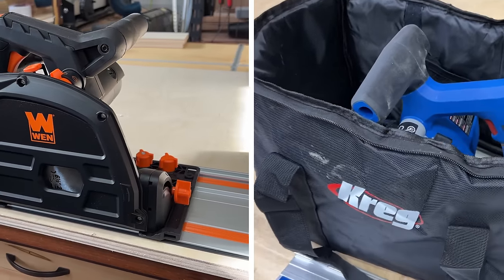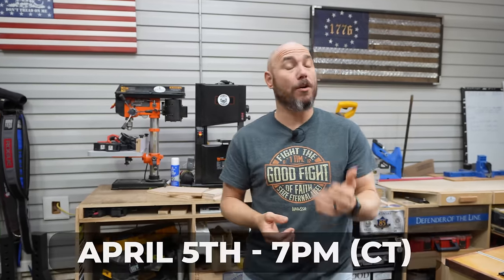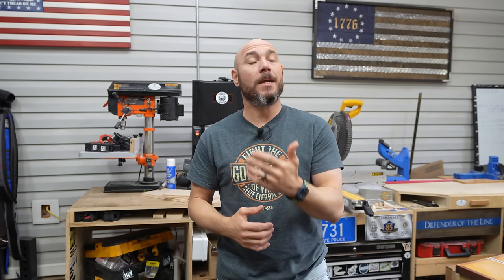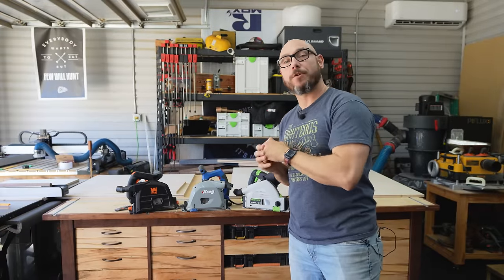To win one of these track saws — either the Craig or the Wynn with tracks — look in the description for a link to gleam.io with multiple options to enter to win. We're drawing winners on April 5th on our live stream, but you don't have to be present to win. Official rules are in the description. You must be a U.S. resident and 18 or over. There will also be some other prizes available — pocket hole jigs, a paint sprayer, and some other things to give away. Go enter!